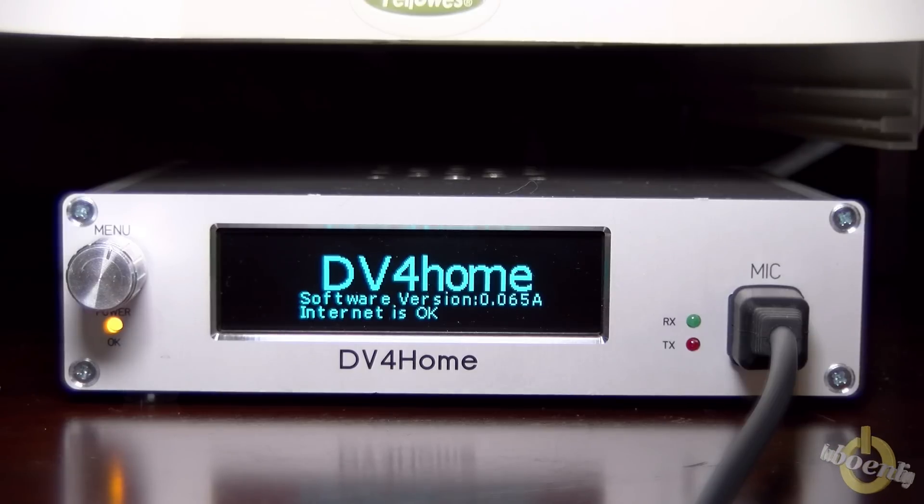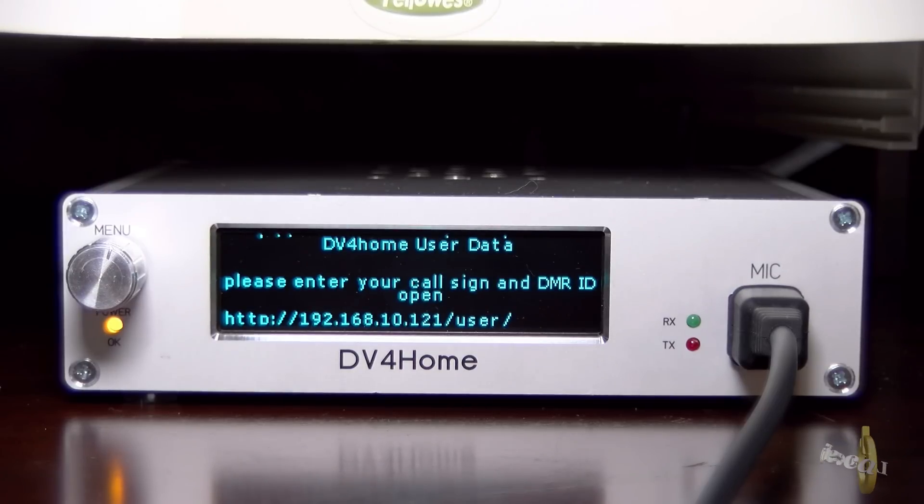As you can see, it shows software version 065 alpha. Before, we had 063 Charlie. So it is now updated.